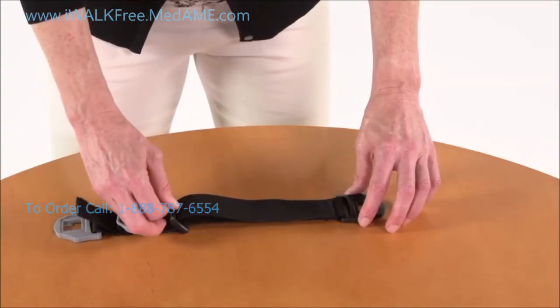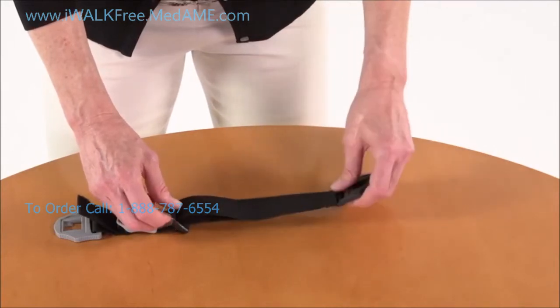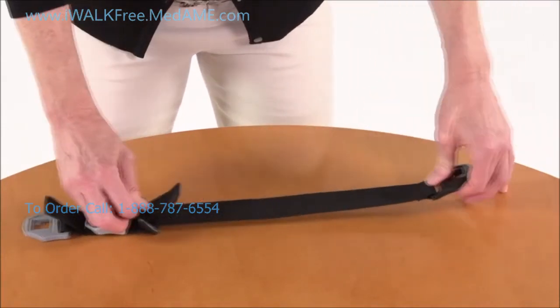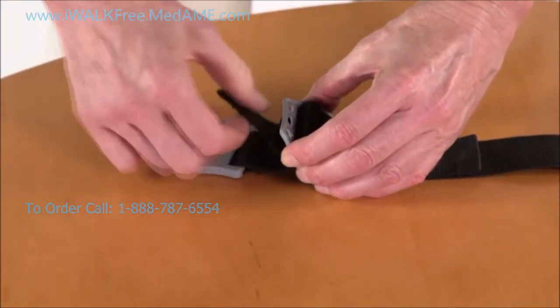Let's start by fully extending the straps. First, extend the adjustment section by lifting up on the tension lock while pulling on the T-lock buckle. Next, extend the donning and doffing section the same way.